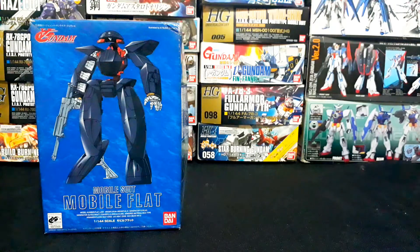In this video, we're going to discuss about this model — the gimmicks and articulations it can offer, and also whether this model kit is worth it to collect.